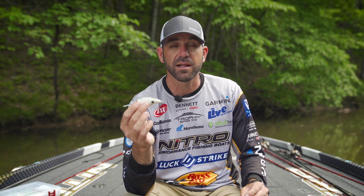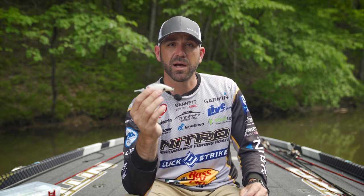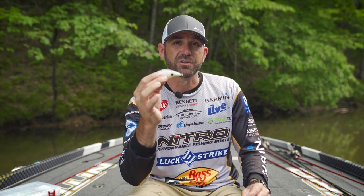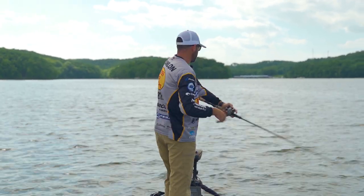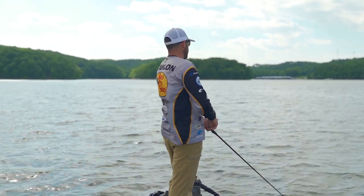I use 12 pound test line and I like to use a medium-heavy seven and a half foot crankbait rod, with a 6.4:1 gear ratio on the reel. Get it down there with a steady retrieve and try to bounce it off some cover. Focus on points and brush piles — objects that break current — and you're going to catch a lot of fish this summer. Check out the Lucky Strike Deep Smoothie. The further you throw it, the deeper it'll run.